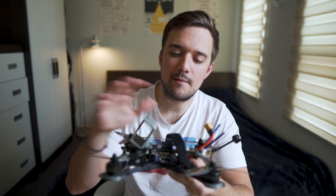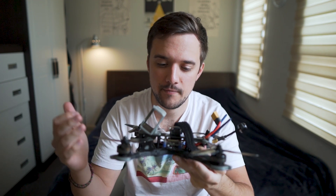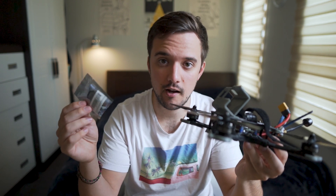The Nazgul 5 is a bind-and-fly quad, which means it comes completely pre-built and almost ready to fly straight out of the box. If you buy it on a website like Banggood, you can choose to have it come with a receiver pre-installed, or you can choose to have it come without and install your own. Then, when you take it out of the box, all you have to do is pair it with your radio transmitter, and you're good to go.